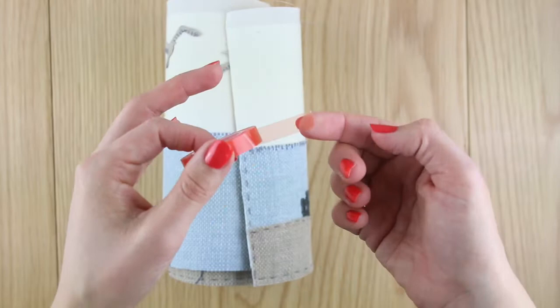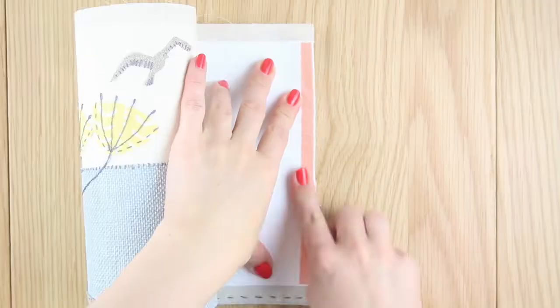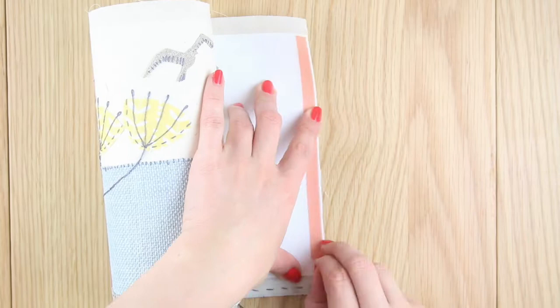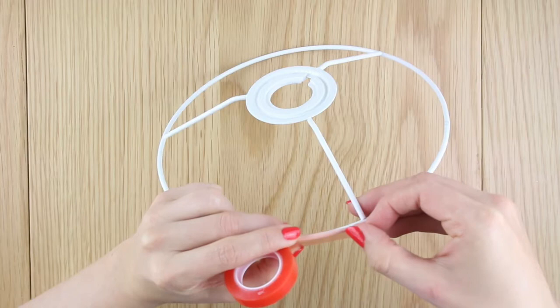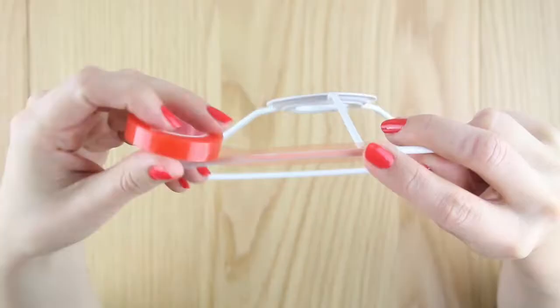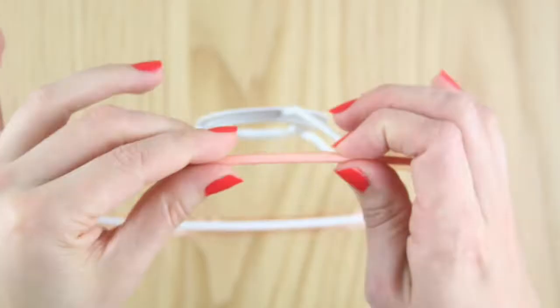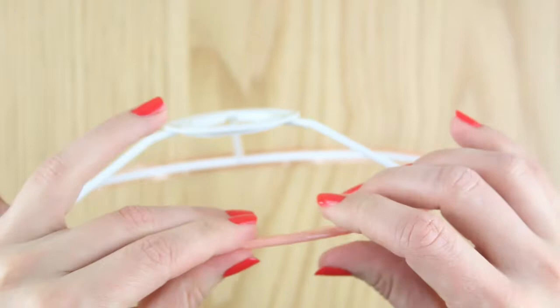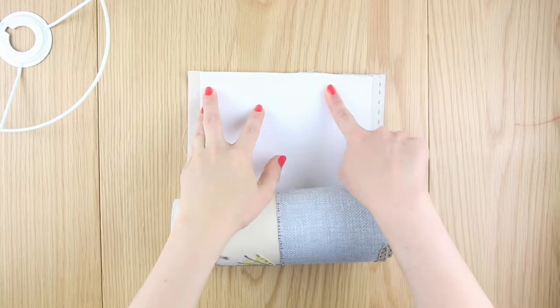Attach double-sided tape down the full height of one side of the panel — choose the side you want to go on top of the other side once the panel is curved around. Peel off the red backing so the tape's tacky. Attach double-sided tape to the outer ring of the lampshade utility ring, applying it carefully so you don't get creases in the tape. Press the tape down so it wraps fully around the sides of the metal ring, then peel off the red backing so the metal ring is tacky. Repeat these steps for the lampshade ring for the other side of the lamp.